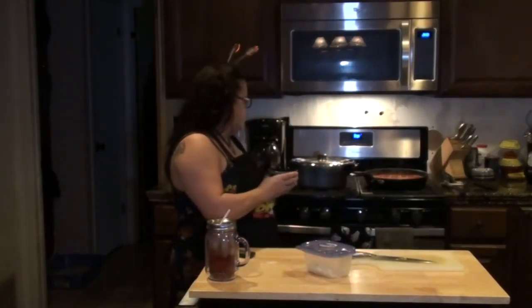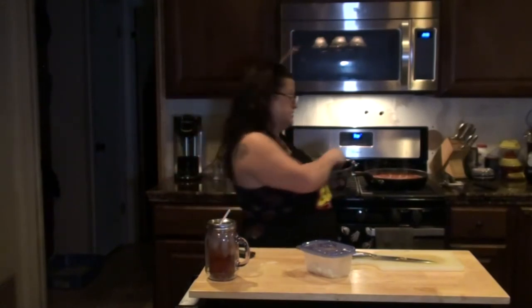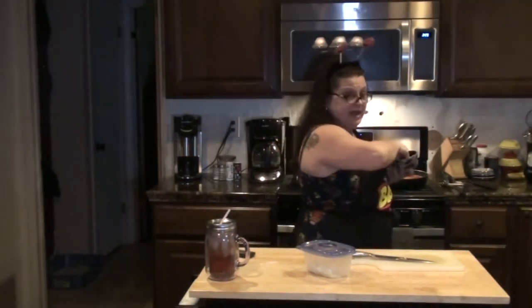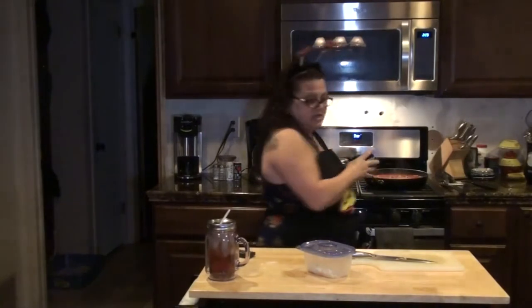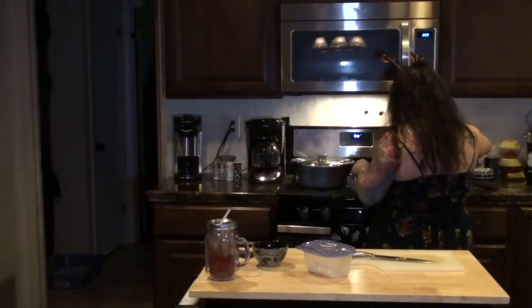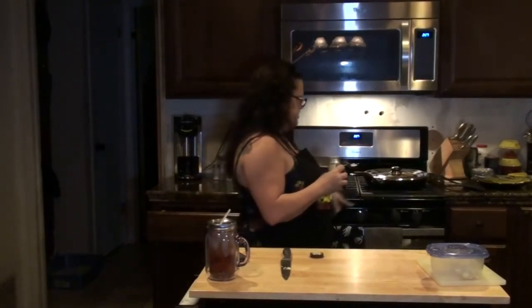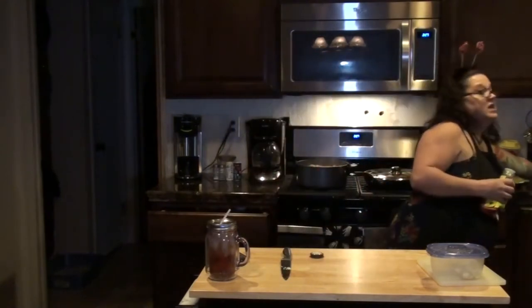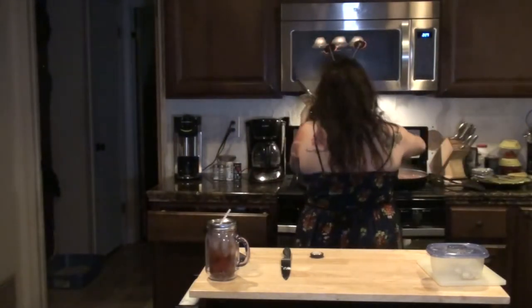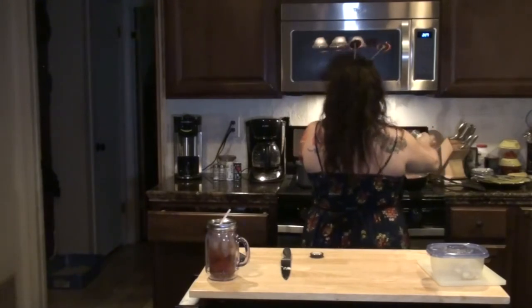Another thing my mother always taught us to do is add a little bit of sugar to your sauce — it helps to take the tart out. I don't measure it, I just do a little pinch here, pinch there, and mix that up. I'm also going to add some Italian herb to the sauce, just sprinkle a little bit in. I don't like adding too much — I kind of like the natural flavoring.